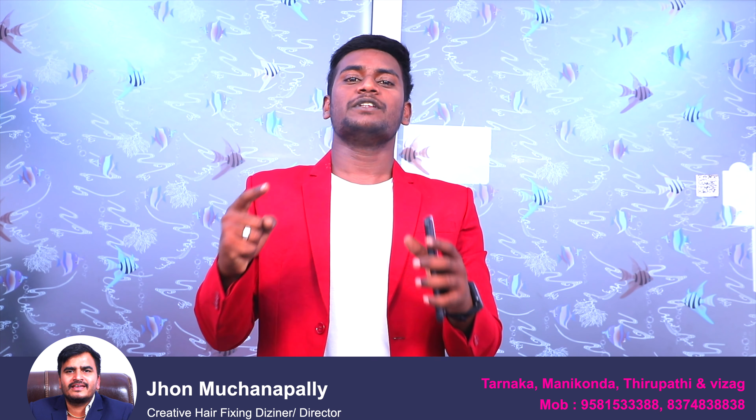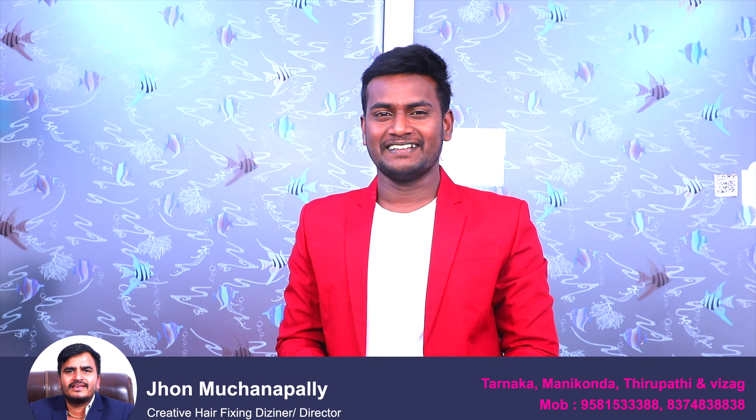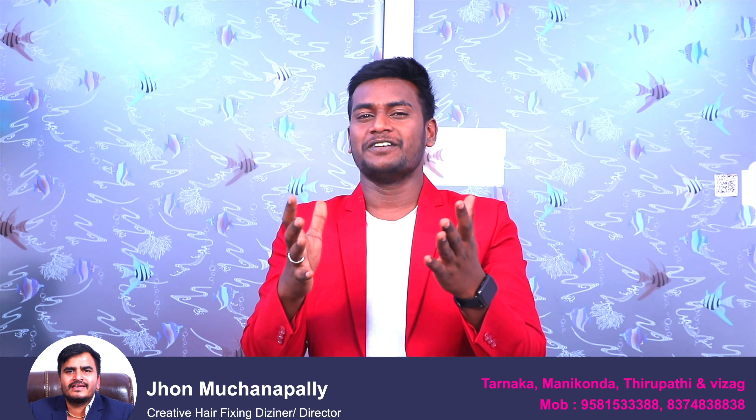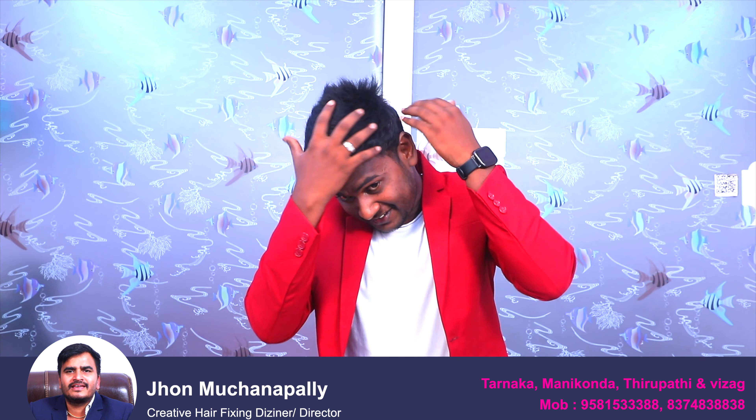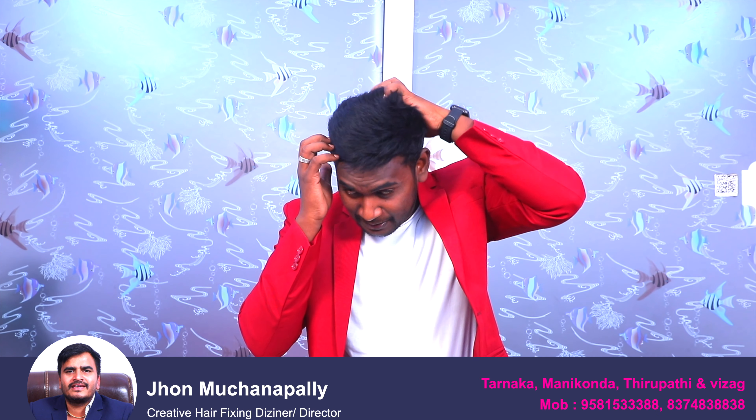These are all the details. I hope you all understand. Thank you guys. Hello everyone, today is my birthday. I have two years of experience at a hair fixing center. I have a hair patch system. I know that our hair fixing center is a good place, that's why I had it done there. I have a nice experience.